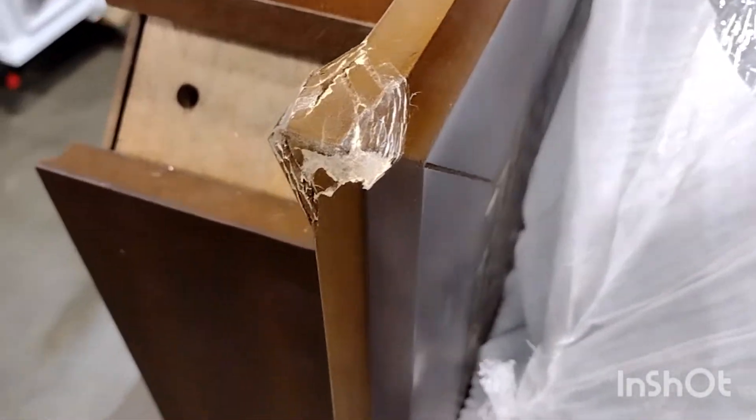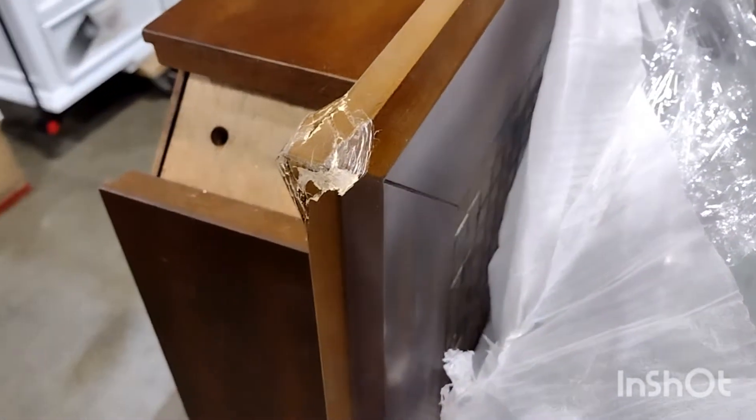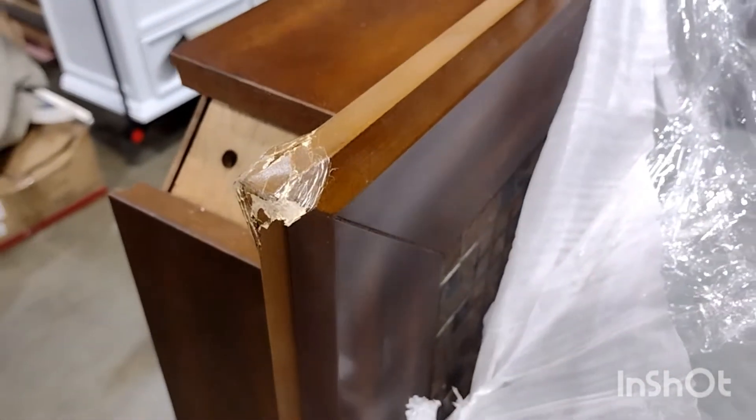We have a pretty bad broken corner right here, and we're going to fix it — about two hours of work.